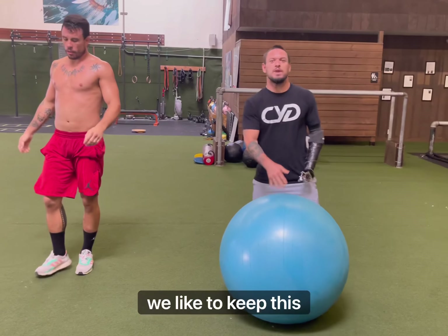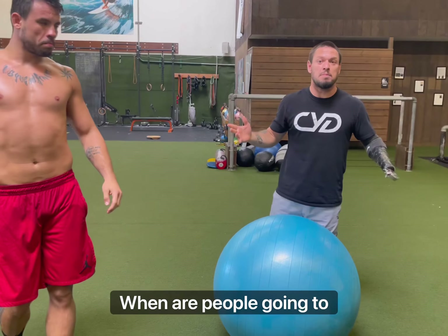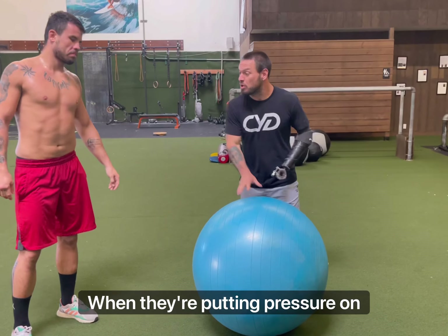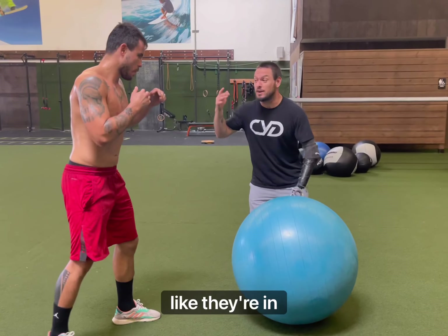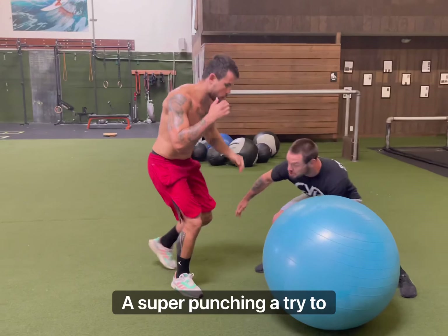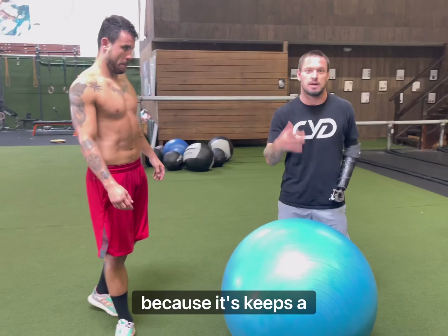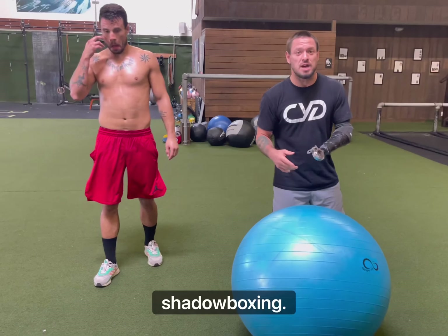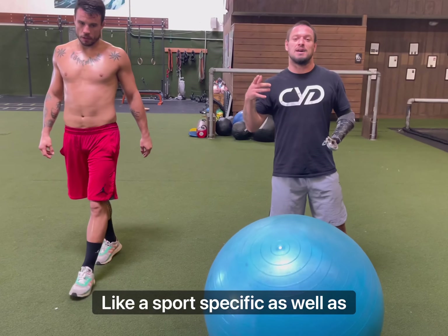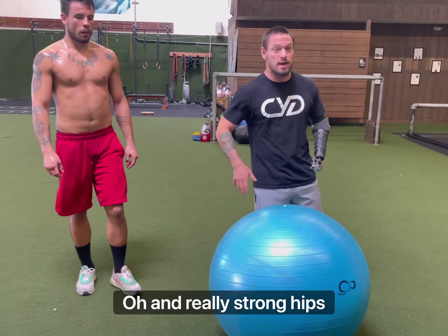So as you can see, we like to keep this dynamic. I'm moving around, I'm putting pressure. When are people going to shoot? It's either when they're putting pressure on somebody and they shoot, or when they feel like they're in danger — they sweep a punch and they try to shoot. So we like to keep this dynamic because it keeps it realistic. This is going to help with conditioning, your shadow boxing — it keeps it sport-specific as well as building that reaction time and really strong hips.